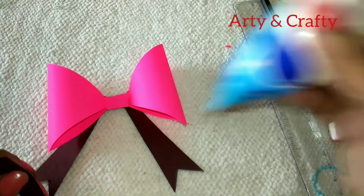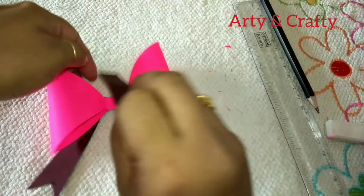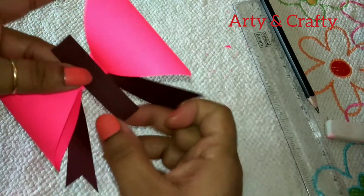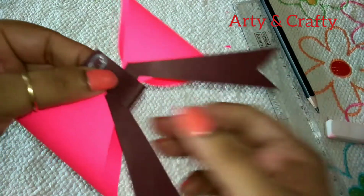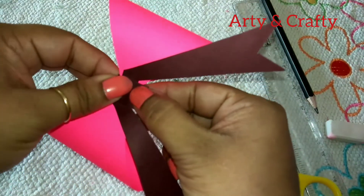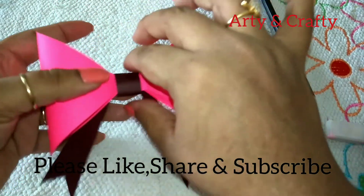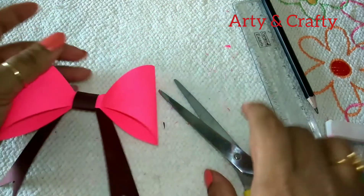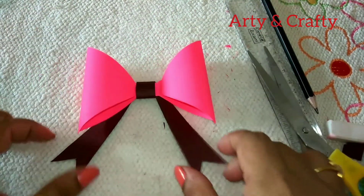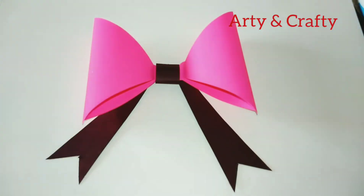We will stick here with glue, in this manner. Just fold it, just stick it down, just pop it up like this. So this bow is ready! You can use this in any craft idea — it is very easy, super easy to make.